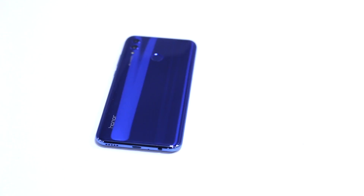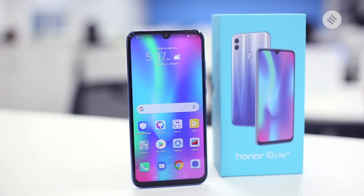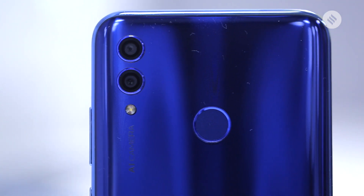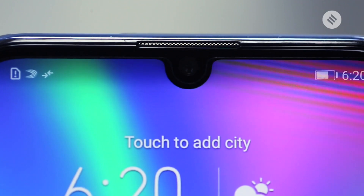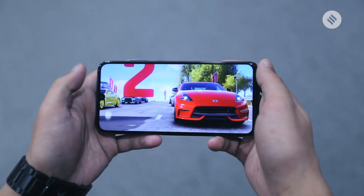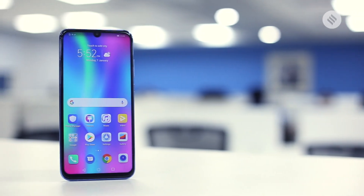Honor had a mixed year last year despite having a robust lineup. Now the brand is once again trying its luck to take on Xiaomi's Redmi series with its latest Honor 10 Lite. This is a mid-range smartphone that features a 6.21-inch full-view display, dual rear-facing cameras, a 24-megapixel selfie camera, an octa-core Kirin 710 processor, and an attractive design. Here is our review of Honor 10 Lite.